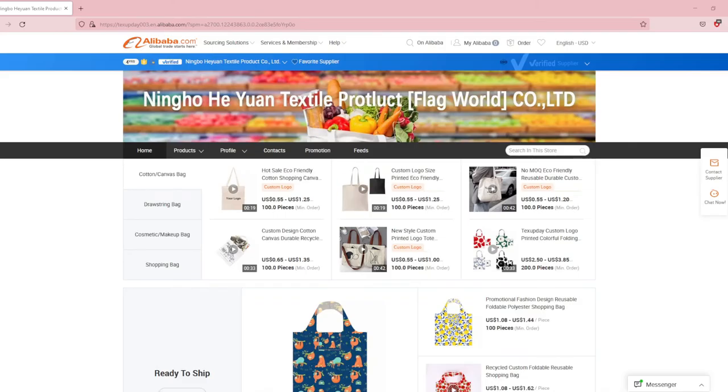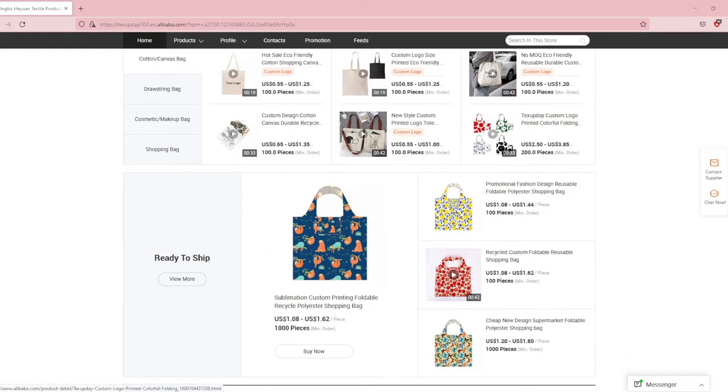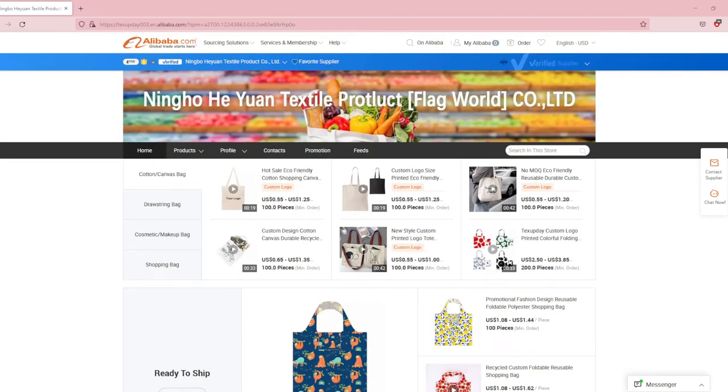This is the company I used. They've been in business for four years but have a very high supplier index. I really liked how my canvas bag turned out, but I can't guarantee that the price or quality is still the same — I ordered mine about a year ago. But this is the company I used and I would definitely use them again.